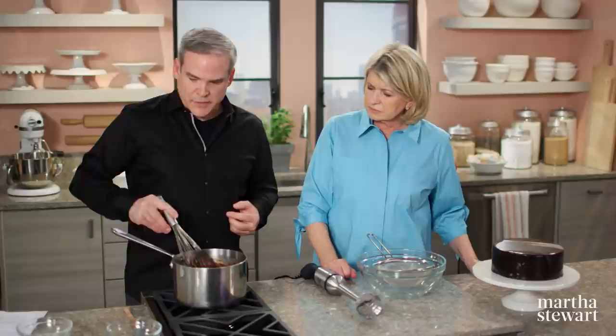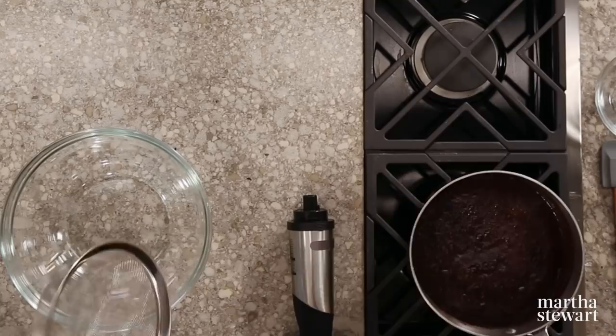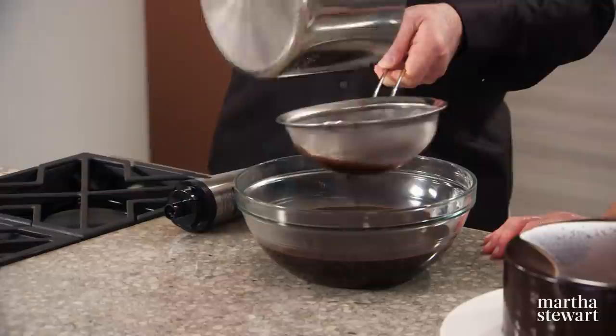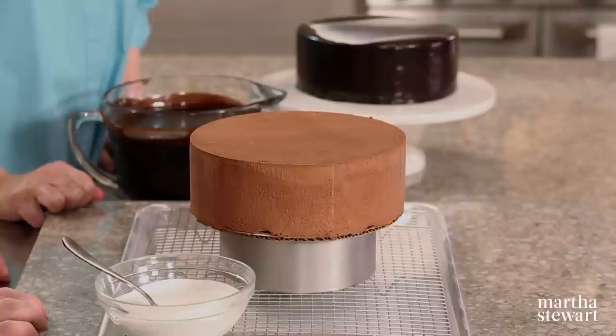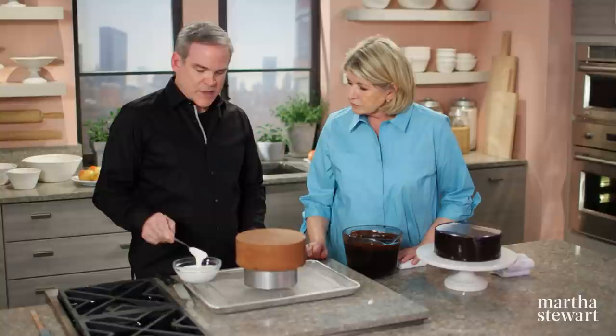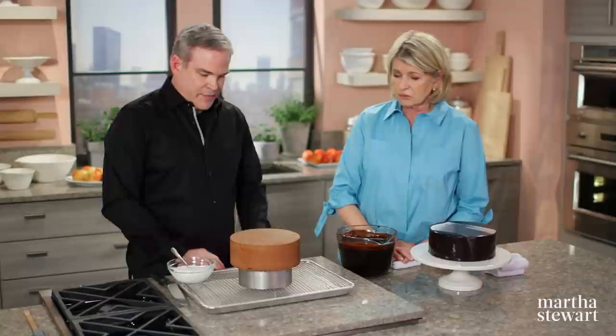The second tip is to use an immersion blender, which will get the gelatin completely dissolved. Then strain through a fine mesh strainer to catch any remaining particles. This needs a full 24 hours to solidify in the refrigerator — if you were to glaze right away, it's never going to work properly. Now the glaze has rested for 24 hours, the mousse-coated chocolate cake is frozen, and we have the white glaze — a white chocolate base with titanium dioxide to make it super white. The cake sits on a stand on top of a rack on top of a parchment-lined baking sheet, so you can reuse what drips off. The third tip is to use the glaze at the proper temperature — approximately 85 degrees for this one.